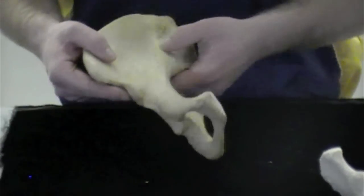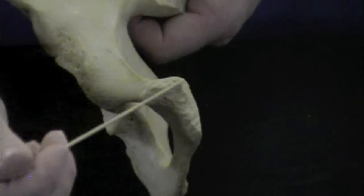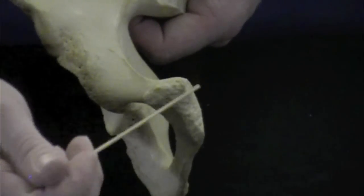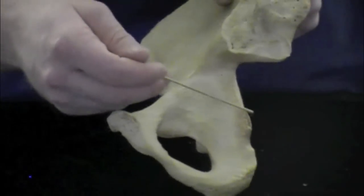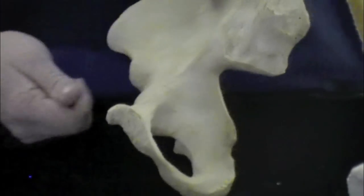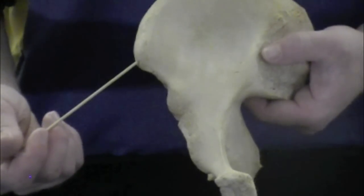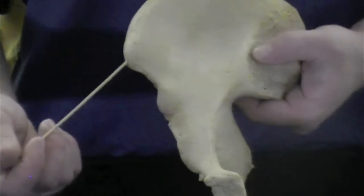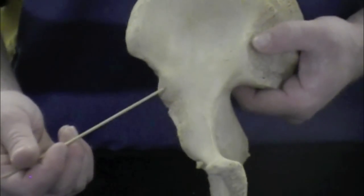The next articular surface is called the pubic symphysis, which is where your other pubis comes and articulates with this one. This large notch right here is called the greater sciatic notch — later on we'll learn that a nerve goes through there. Another structure is the anterior superior iliac spine, which is the superior spine on the ilium, and directly inferior to that is the anterior inferior iliac spine.